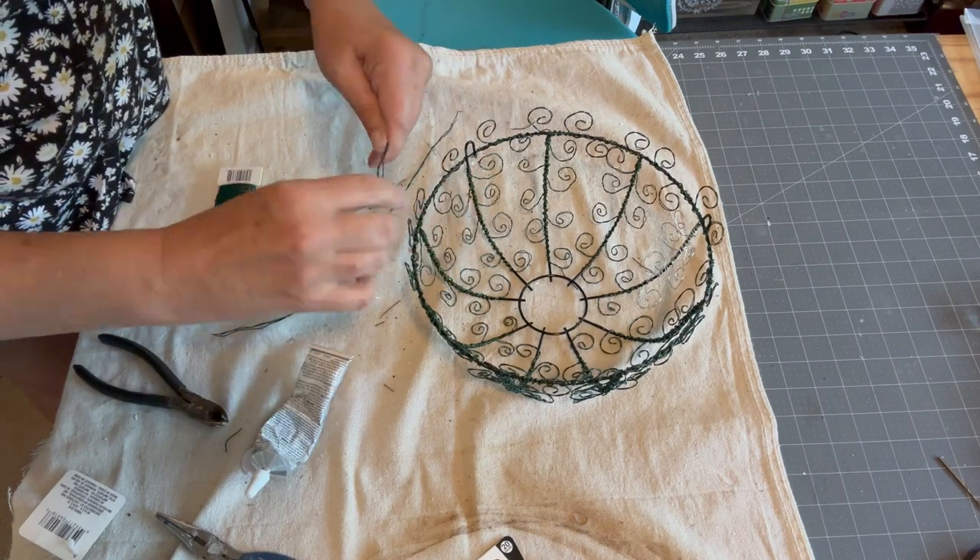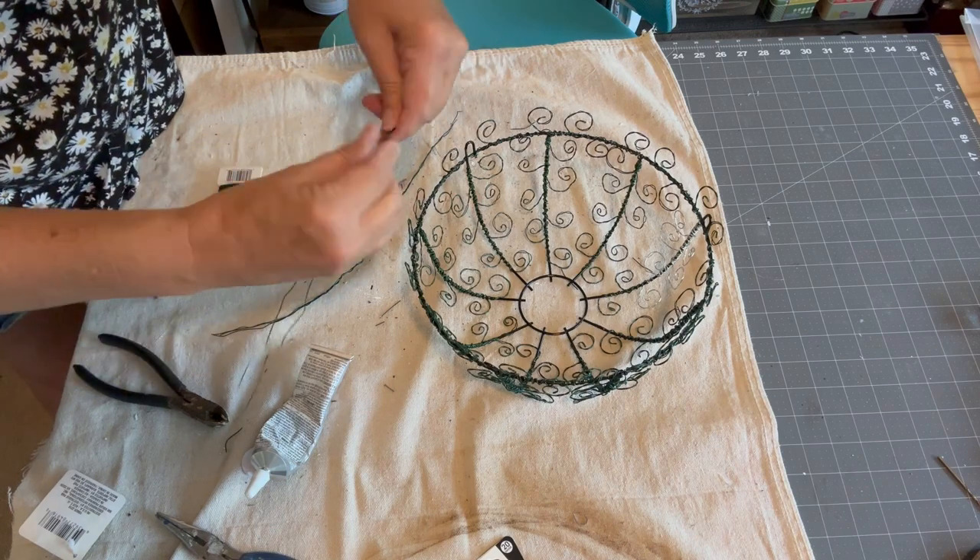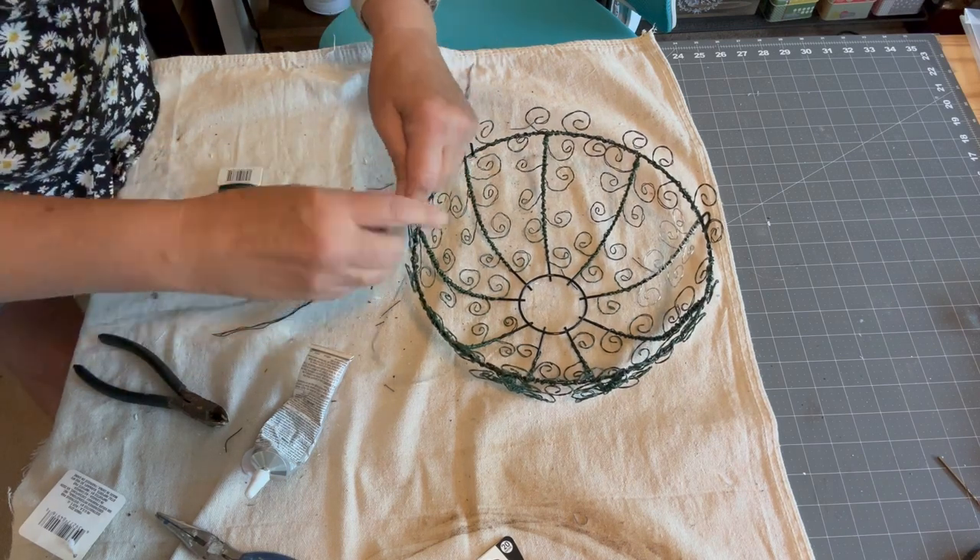To make the handle I used two bunches consisting of three wires each and twisted them together to form a loop, and then I attached that to the center ring.